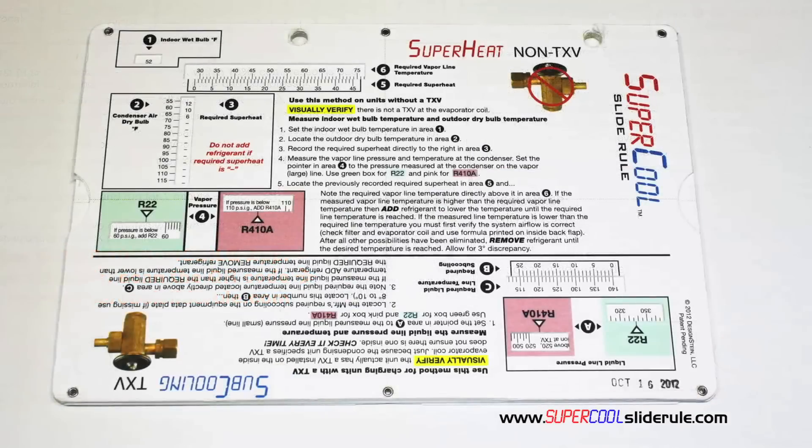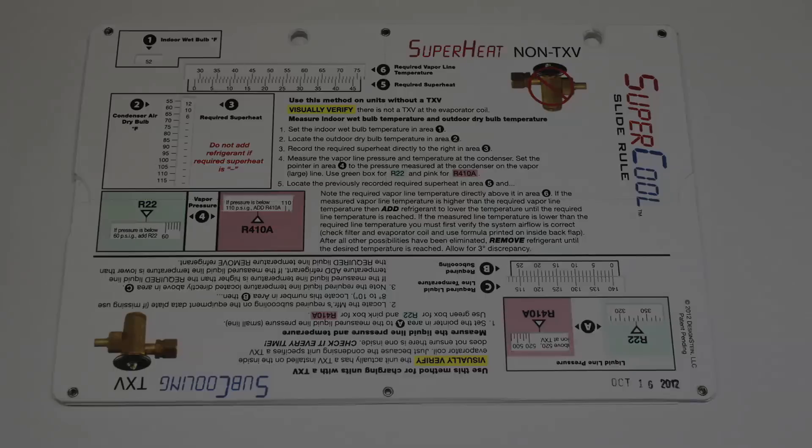You owe it to yourself, as well as your customers, to own this tool. It's less than $20, including shipping. The Supercool will save you countless hours of frustration when troubleshooting units. Log on to our website and get one today, and I promise you will be a better technician tomorrow. And remember, every technician is only as good as their tools. Thanks for watching.